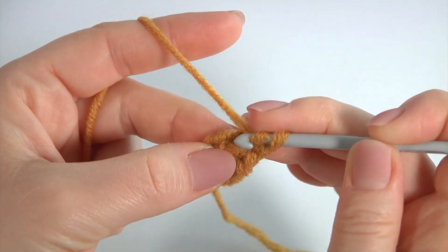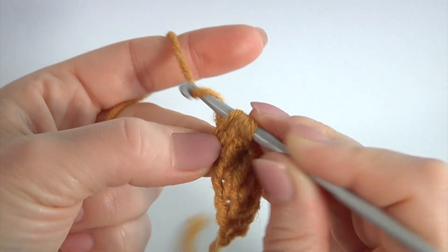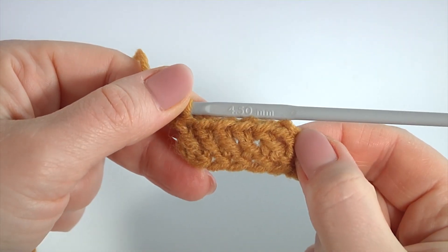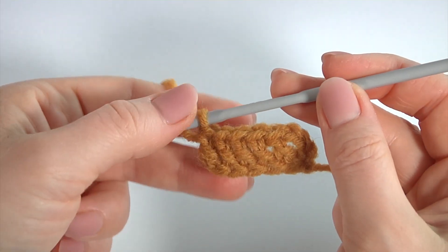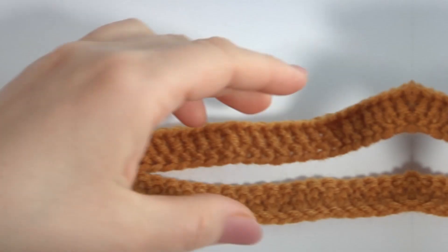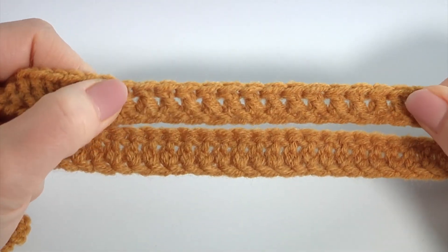It is very elastic. This method could be perfect to create anything. Keep working in this way till the end of this row. I have done my first row — it is very elastic and simple at the same time.